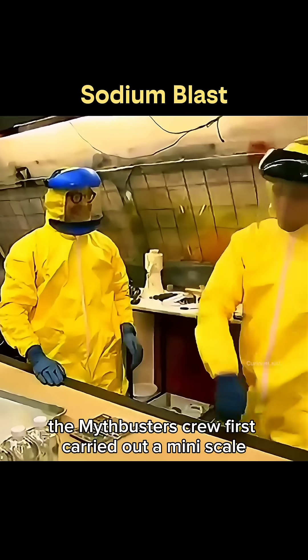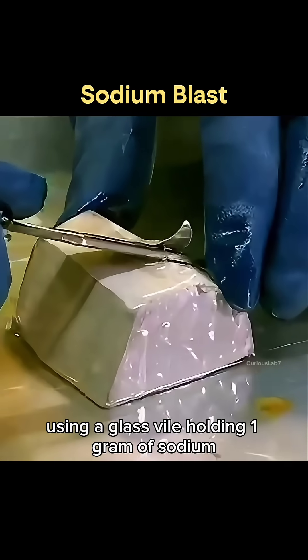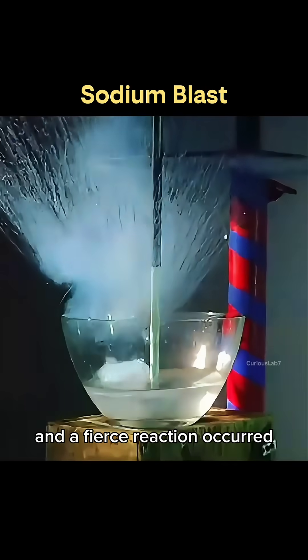To verify this, the Mythbusters crew first carried out a mini-scale laboratory test using a glass vial holding one gram of sodium. Once the vial cracked and the sodium dropped into the water, multiple tiny detonations and a fierce reaction occurred.